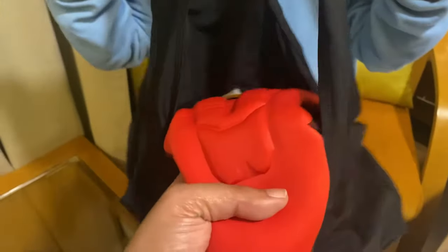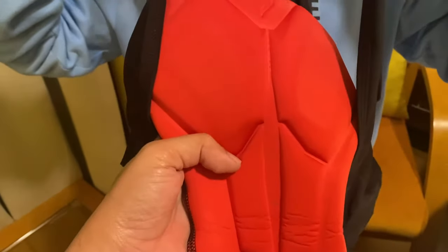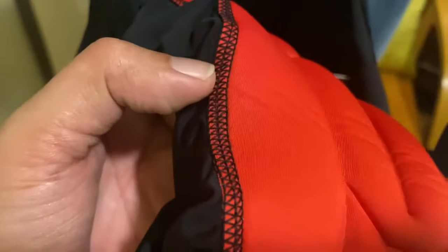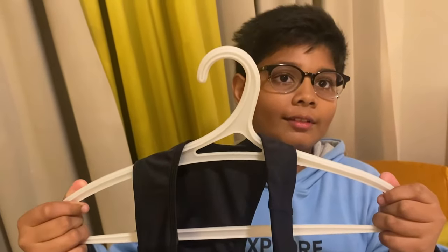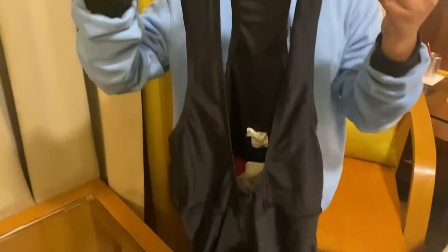The most important part of the bib short is the padding — this is a gel pad, and as you can see it comes shaped like a seat. The stitching is really fine; I'm trying to focus the camera on it and it looks really good.